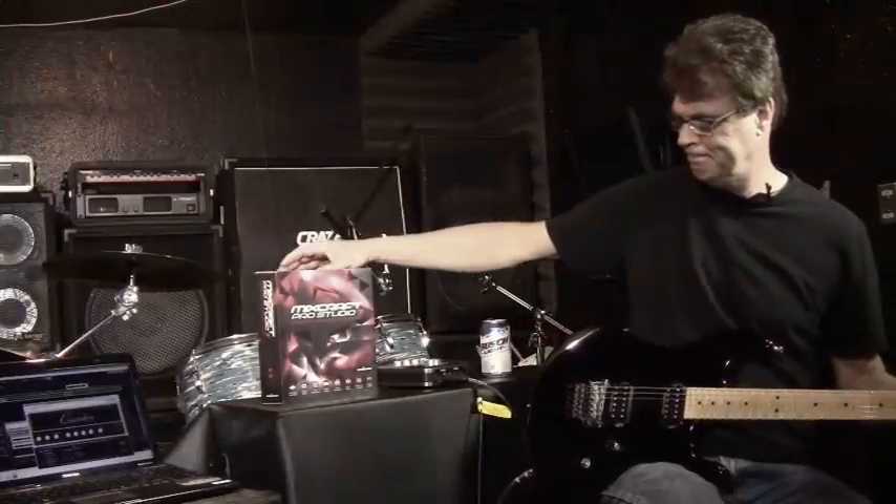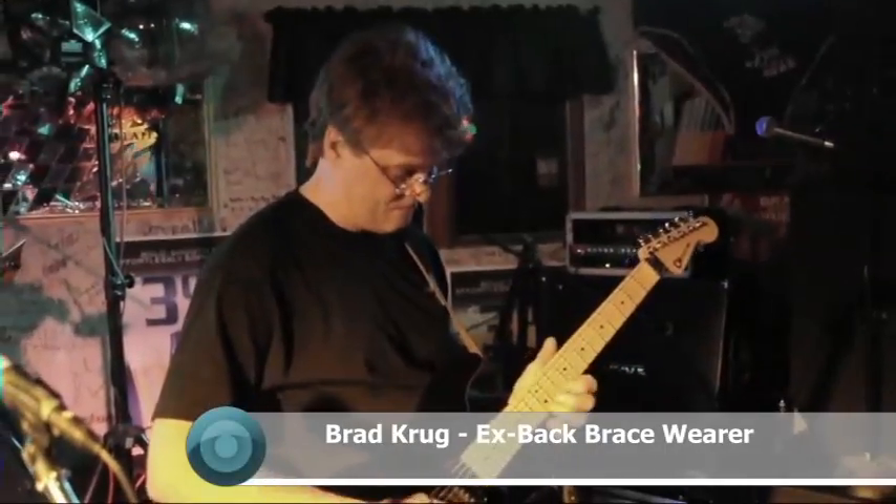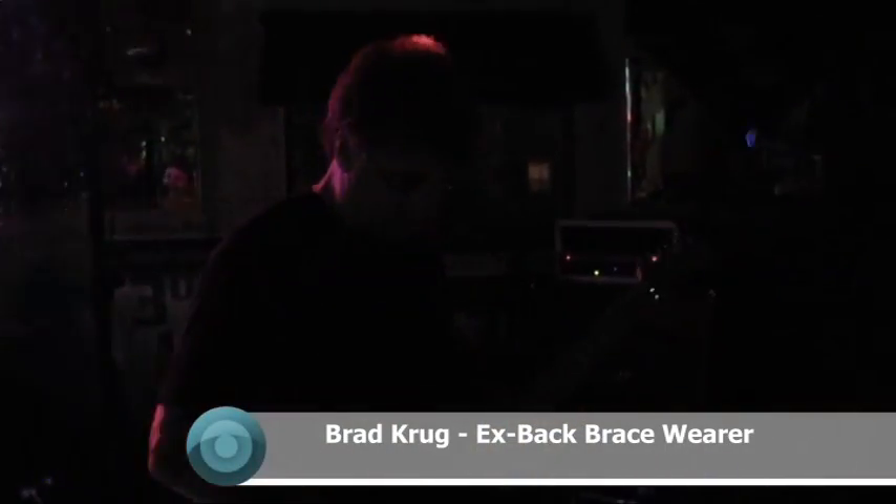And try it he did. Brad has become another shining example of Mixcraft enlightenment. We're glad we could help. You're welcome, Brad.